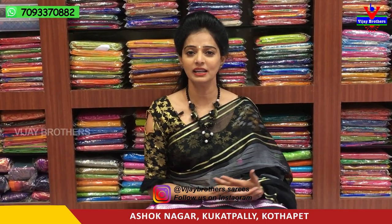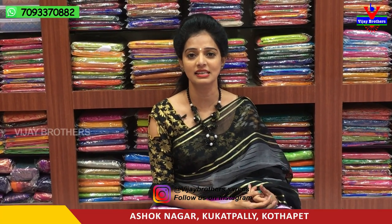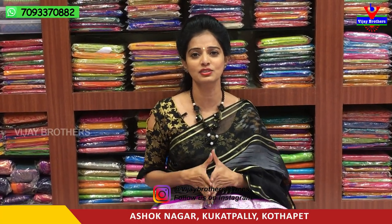Hi viewers, welcome to Vijay Brothers. I'm going to show you our showroom in Ashok Nagar Crossroads. I have a lot of collections in this showroom and I will show you a little bit today.